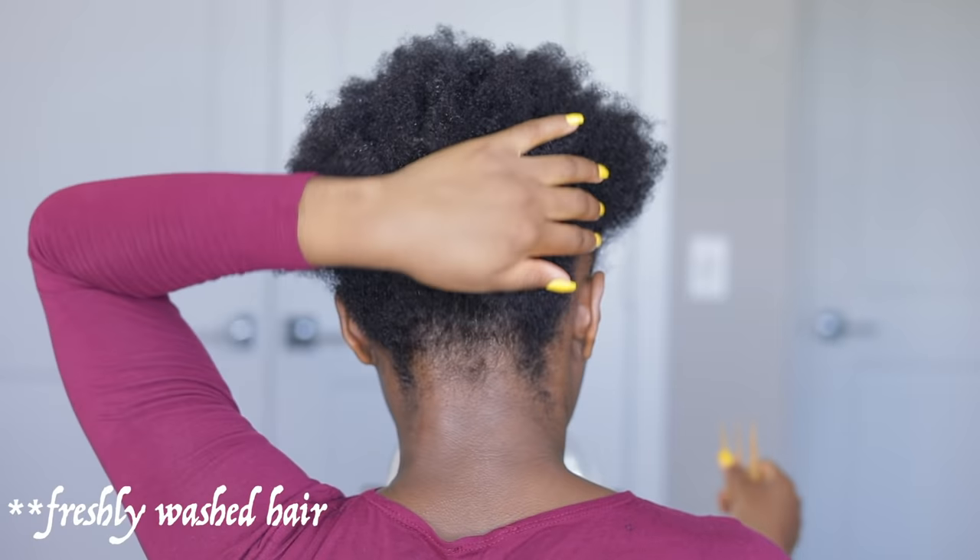What better time to try this hairstyle than now that the sun outside is just beginning to shine. So if you want to see how we achieve this hairstyle, please keep on watching and without further ado, let's get started.